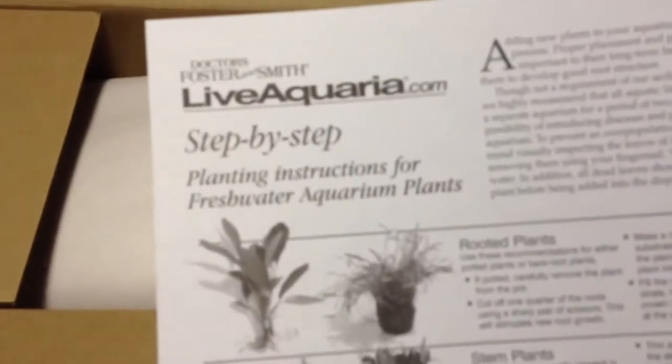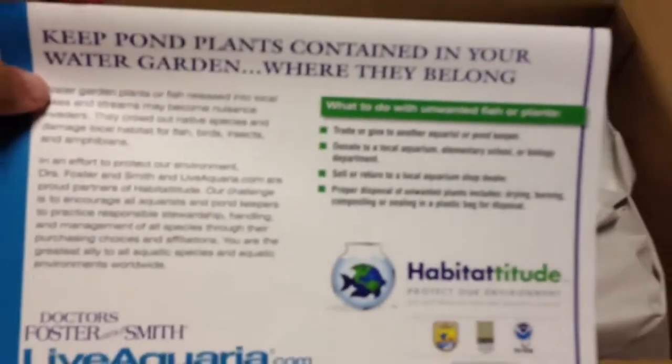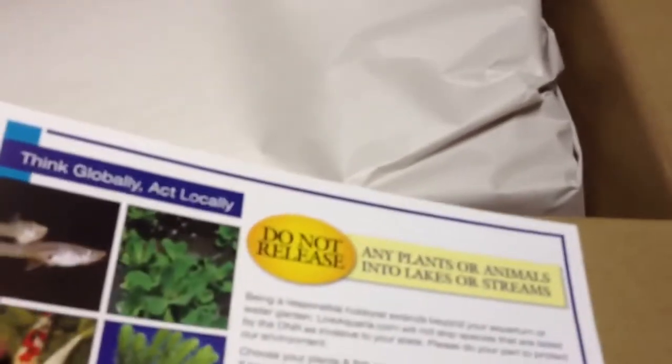Planting instructions for freshwater aquarium plants — step-by-step. What else? Other notes, step-by-step procedures. Padded paper.